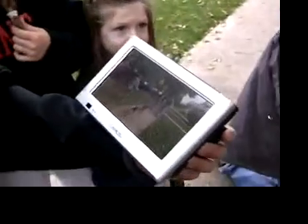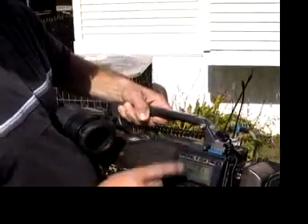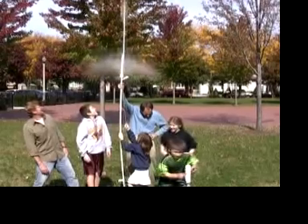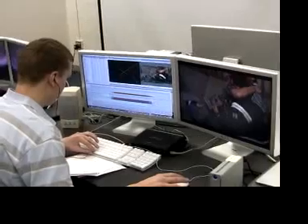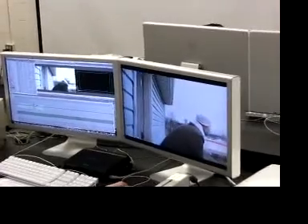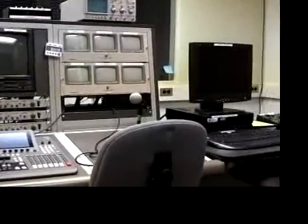If you check the movie wheel section of sciencetoymaker.org, you'll find links to some educational videos about video. One is about watching a PBS television crew work. Another is a visit to a college class where students edit their movies on a computer — they can chop out the boring parts, copy and paste, add music, and create their own movies. It's hard work but fun, and there are jobs where people get paid to make movies and TV. I'm a mass media major here at Penn College.